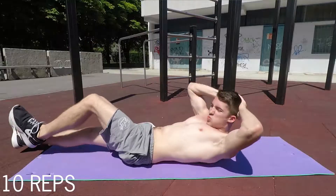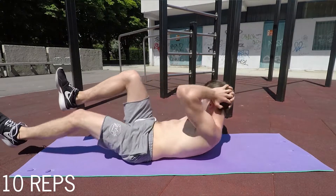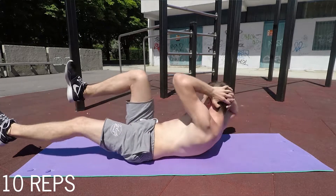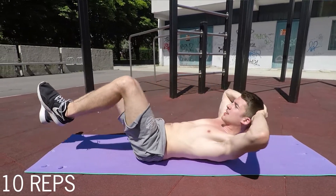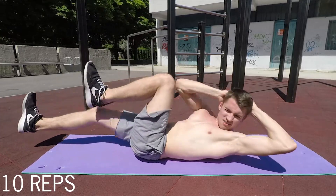The second exercise will be a bicycle crunch, which means you will use some rotation in your upper abs to get an even better contraction. You'll do this movement 10 times, meaning five times to each side, always switching sides each rep. Breathing stays the same: exhale up, inhale down. 10 reps for this exercise.